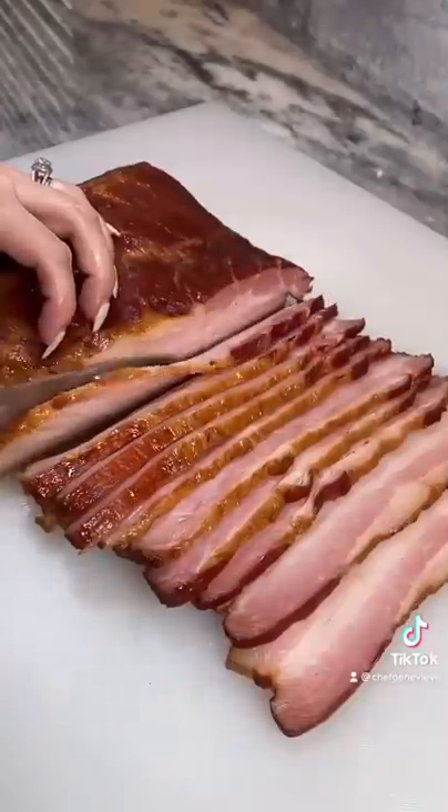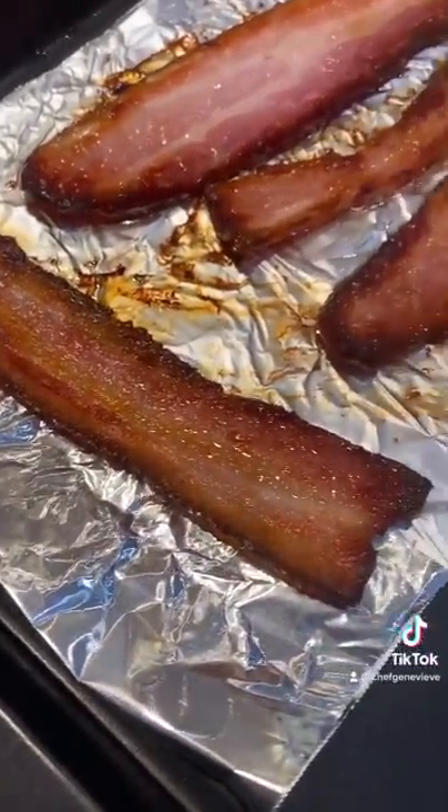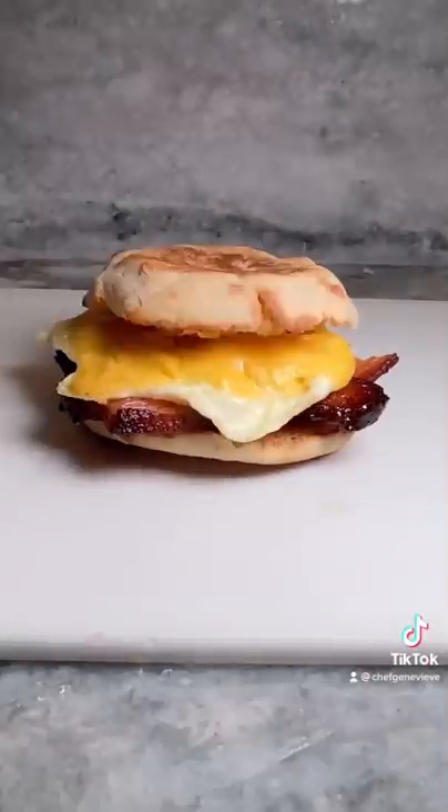Slice your bacon as thin or as thick as you want. Cook your bacon any method you choose, just as you would store-bought. Keep in the fridge for up to one week or in your freezer for up to six months. Enjoy!